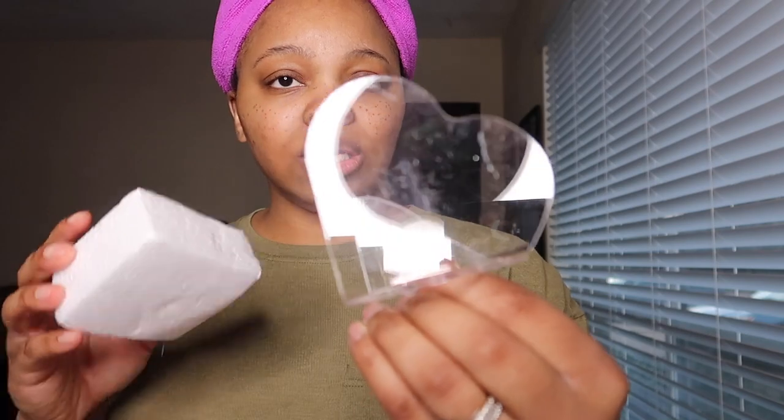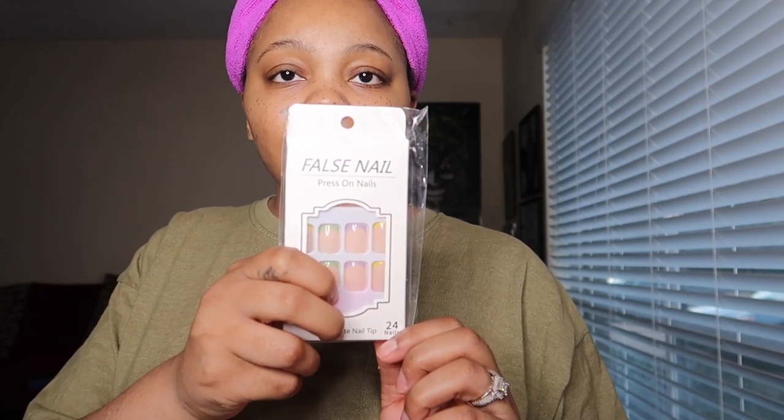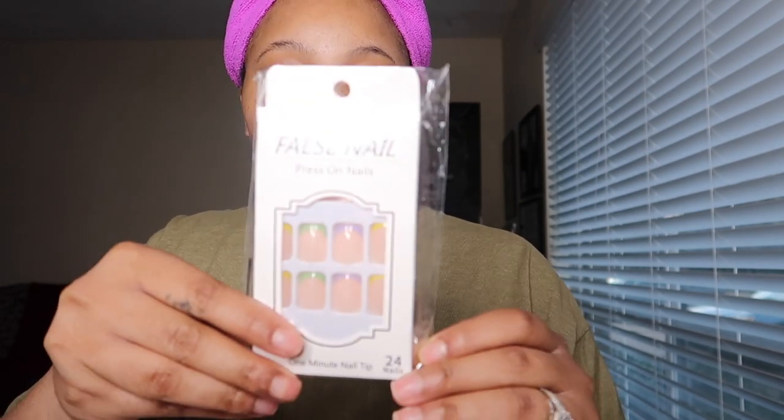Then we have some false nails. I have false nails so I'm gonna be doing a separate video putting these on. It's a one minute nail tip — isn't that cute?